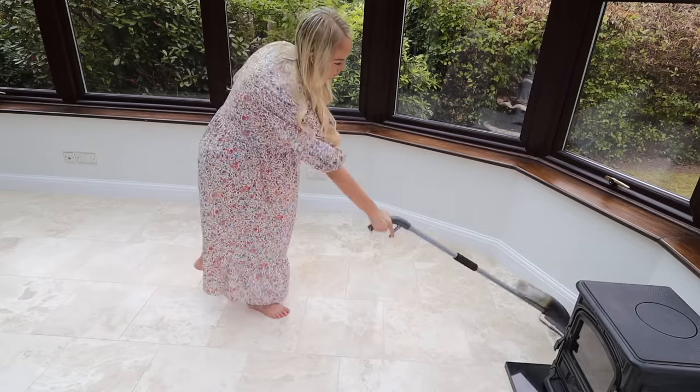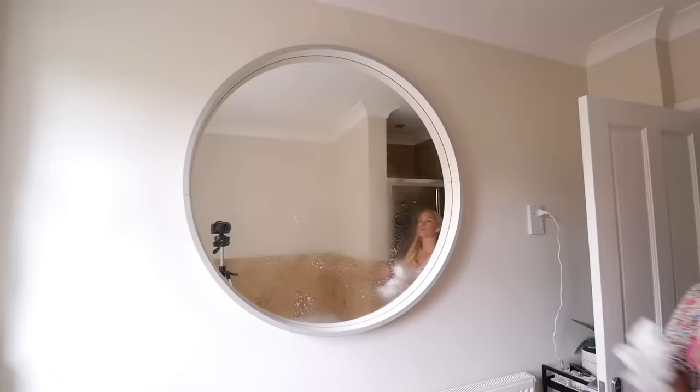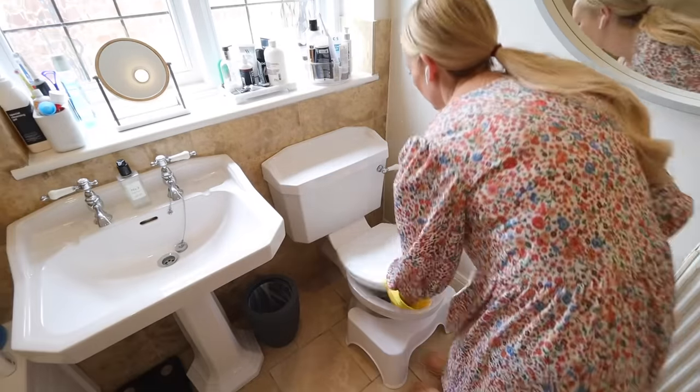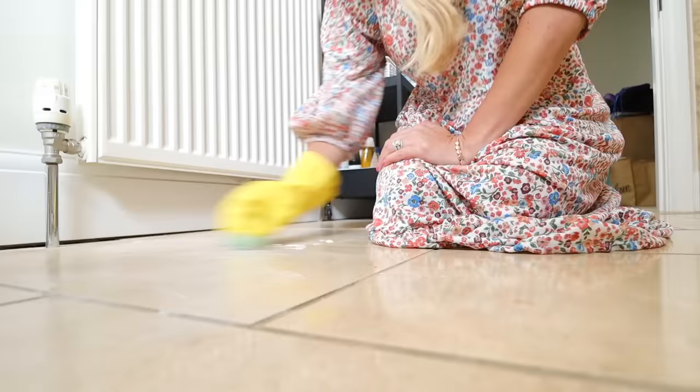Another tip is to make cleaning me time. If you have to clean a room or do a power hour, I really like to stick in my AirPods and listen to an audio book, a podcast I love, or even catch up with my mom and sister on the phone. If I'm listening to something and my mind is busy, it really doesn't feel like such a chore.